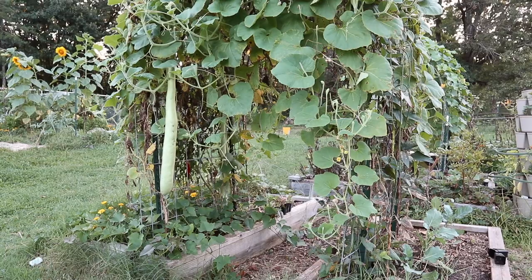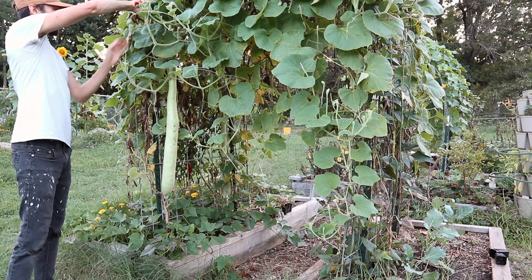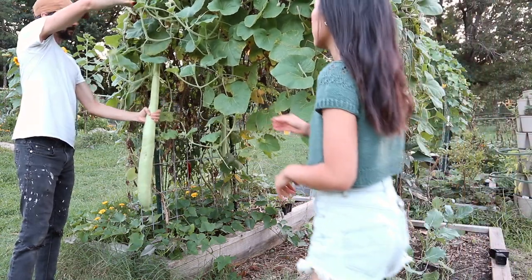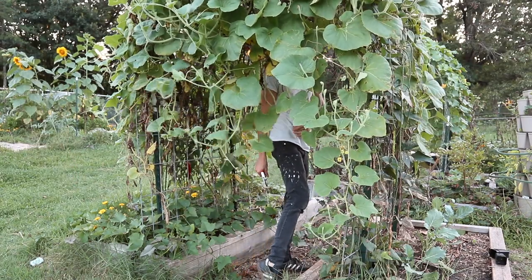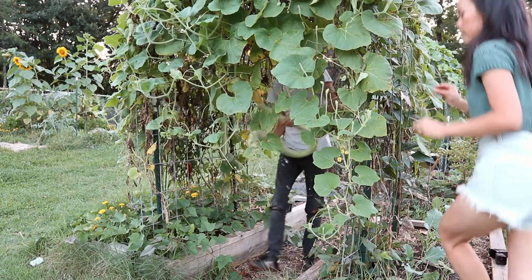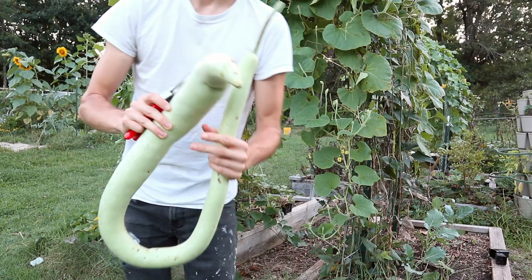One of the coolest and most productive vegetables we have grown for the first time this year is the cacuzza gourd — actually pronounced 'cacuzza'. It's an Italian gourd that has been incredibly productive in the last month or so. Each gourd can get three to five feet long, and we had plenty to harvest this week even though we only have one plant.